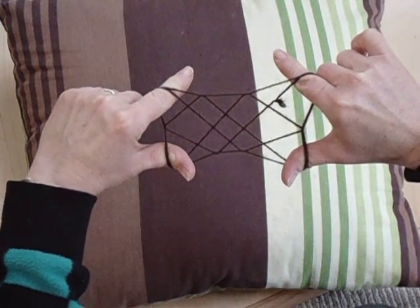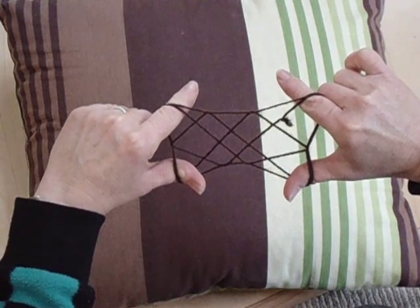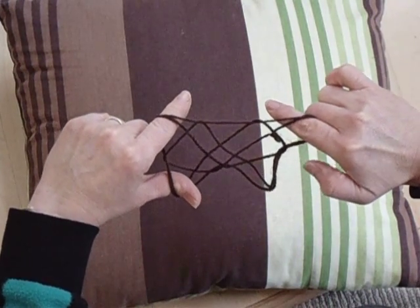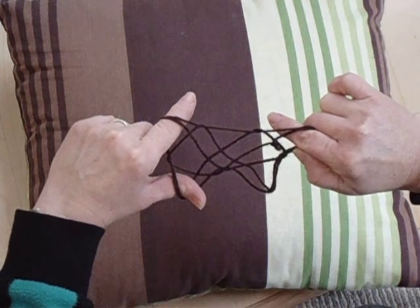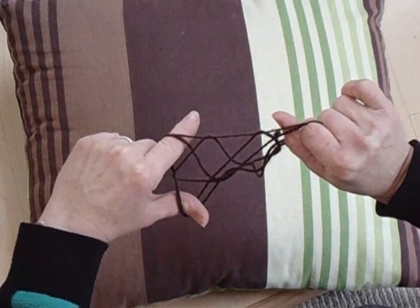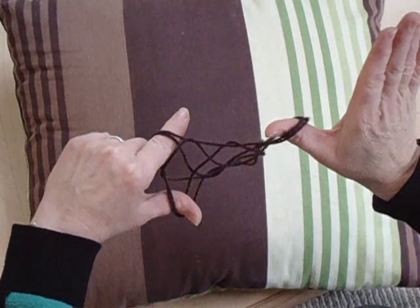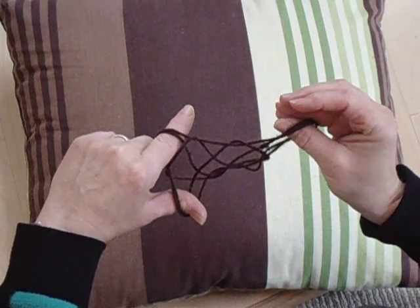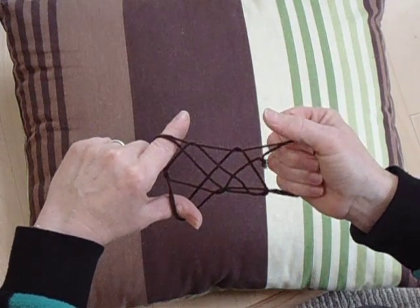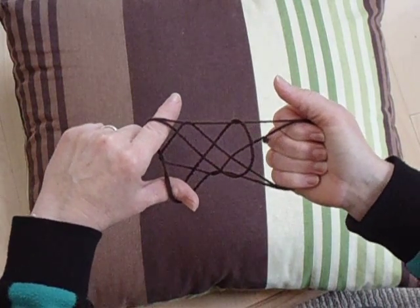From here, we're going to drop our right thumb out of the loop that it is in — we're on our way to a new constellation, Orion. So the right thumb comes out. I'm going to slide my thumb up my index finger on the right, into that loop. Make sure I have that on my thumb, and pull my index finger out. From here, my four fingers on my right hand are going to slide down my thumb, take that loop, and plant it onto my right palm.